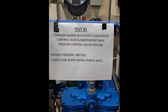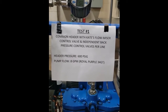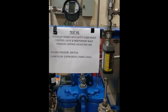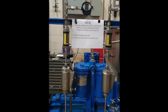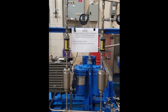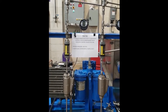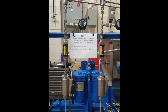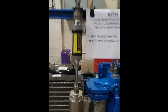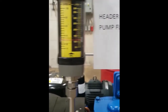We're here testing the Custom Valve Concepts Kate's Flow Miser flow control valve. As you can see, there is one bottom common header down there at the bottom. Each header is going through a Kate's flow control valve to the flow meter, and at the moment they are operating at approximately 3 gpm.